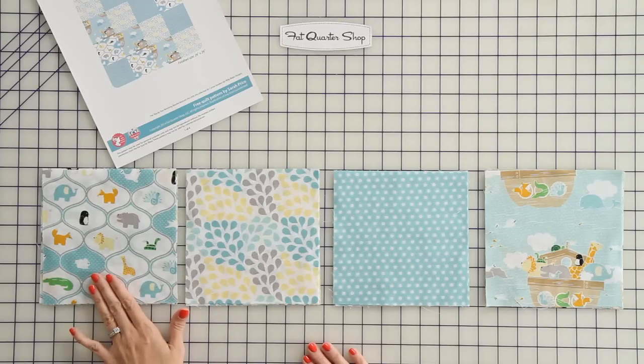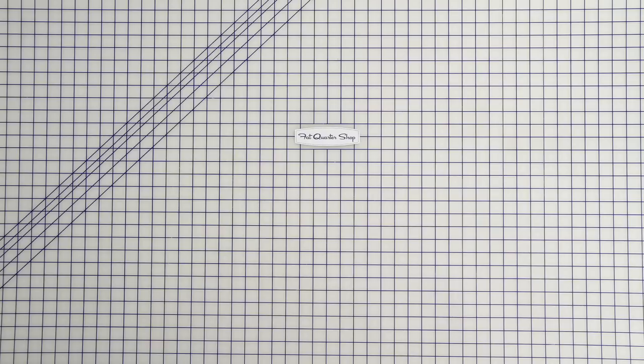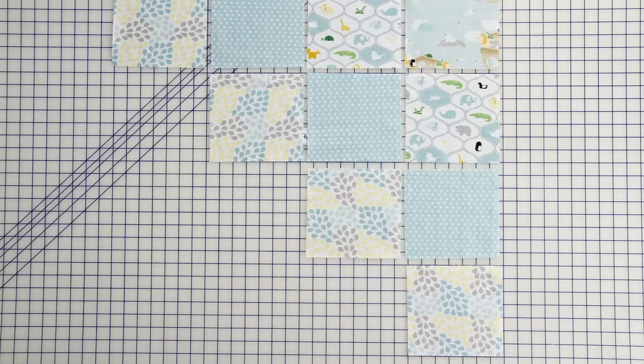From each quarter yard of fabric, cut four seven inch squares. So you'll have a total of 16 squares. Then you'll just lay your squares out in a diagonal pattern.